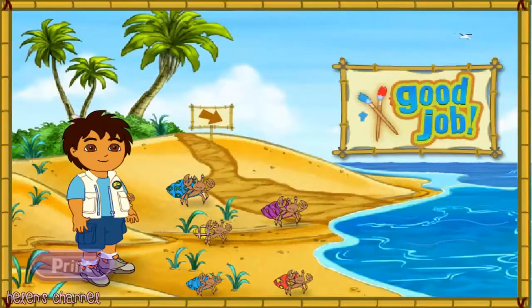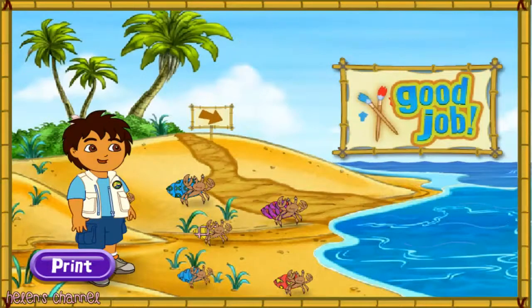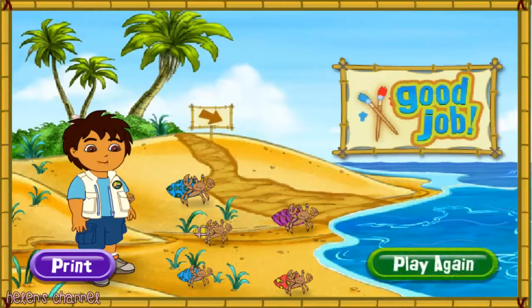Gracias! Thank you for your help today. The hermit crabs are all very happy with their new shells. You can play with the hermit crabs on the beach. Rescue complete! Click play again if you'd like to match more shells for our friends, or you can play with the hermit crabs on the beach.